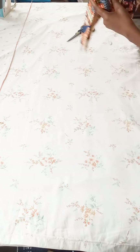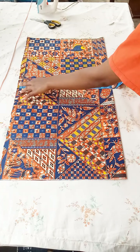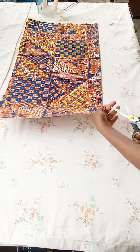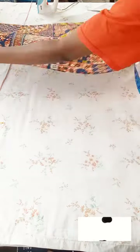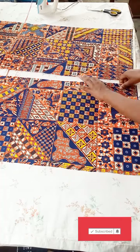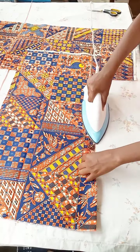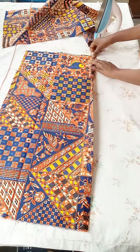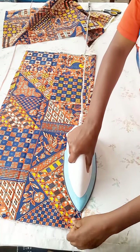If you haven't subscribed yet, please consider clicking the subscribe button, click the notification bell, like this video, share it, and leave a comment on anything you didn't understand. Now for the front part of the shirt, I'm going to cut it into two. The men's shirt has its buttonholes on the right side of the fabric and the buttons on the left side. I'm ironing the left side now — I earlier folded in a quarter of an inch and then folded in one inch like this.